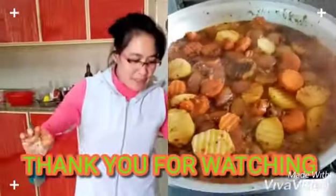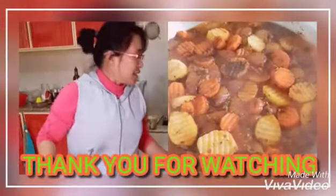Everyone, don't forget to subscribe! Mail style, mail style.